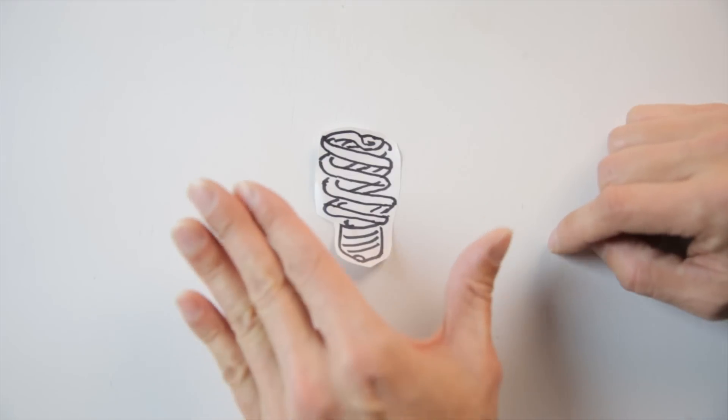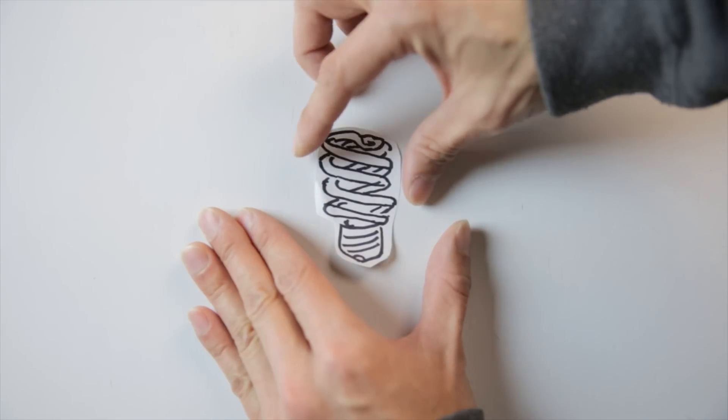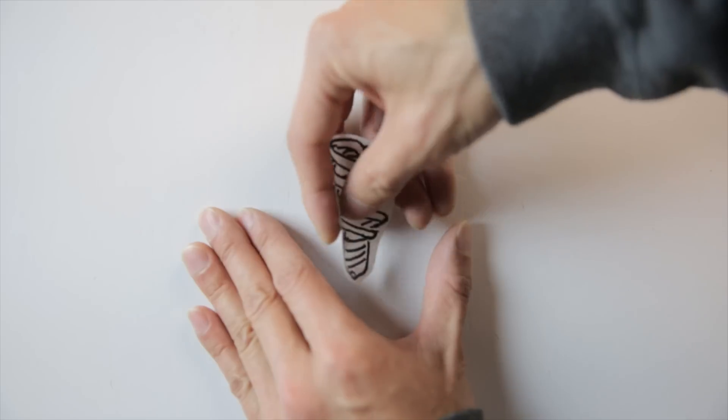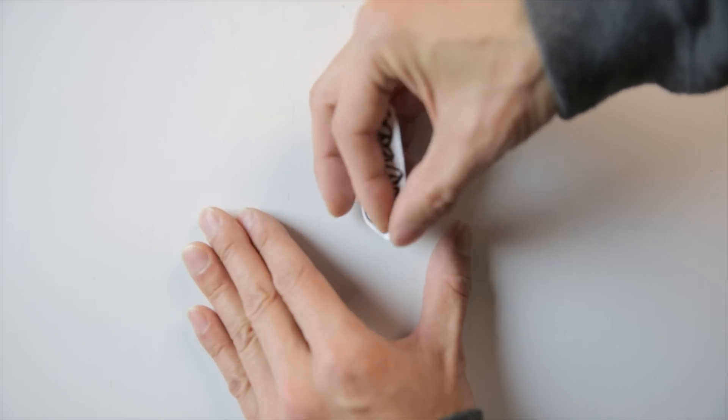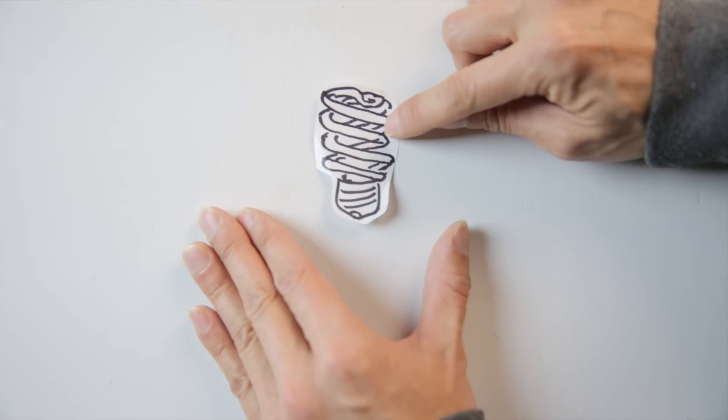Here's a CFL bulb — if it's still in the socket, when you're removing a broken CFL bulb, don't grab it by the glass. Try to grab it at the base and twist it out like this, because if you hold onto the glass, you might break the glass itself.